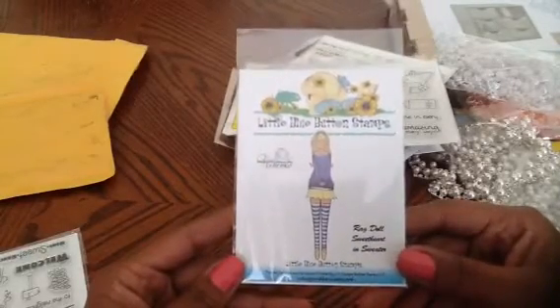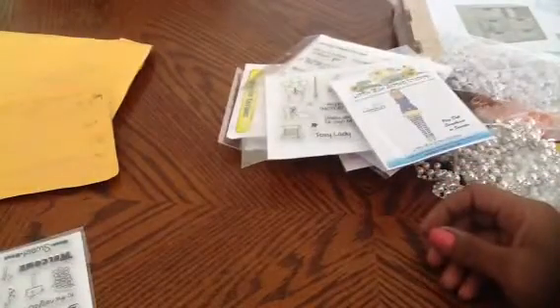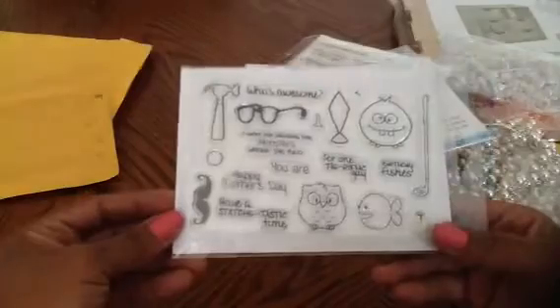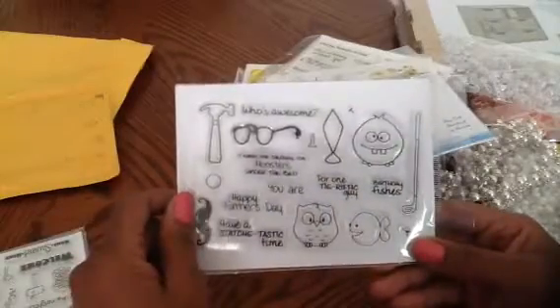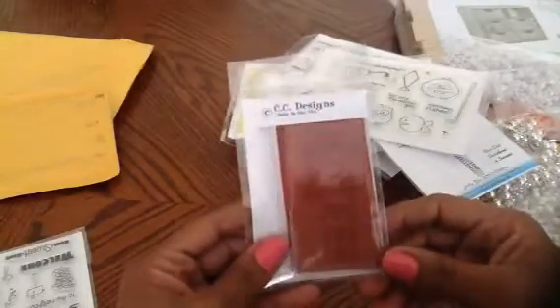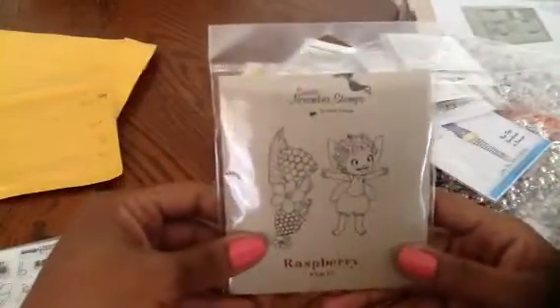This is Ragdoll Sweetheart in Sweater — so adorable, I can't wait to try this one out. I also got 'My Guy' clear stamp with mustache and little glasses sentiments — so cute. Maybe I'll try the glasses on the owl. Then I got Bumblebee Hansel from the Swiss Pixies, Wonder of Christmas from Sweet November stamps, and Raspberry also from Sweet November.